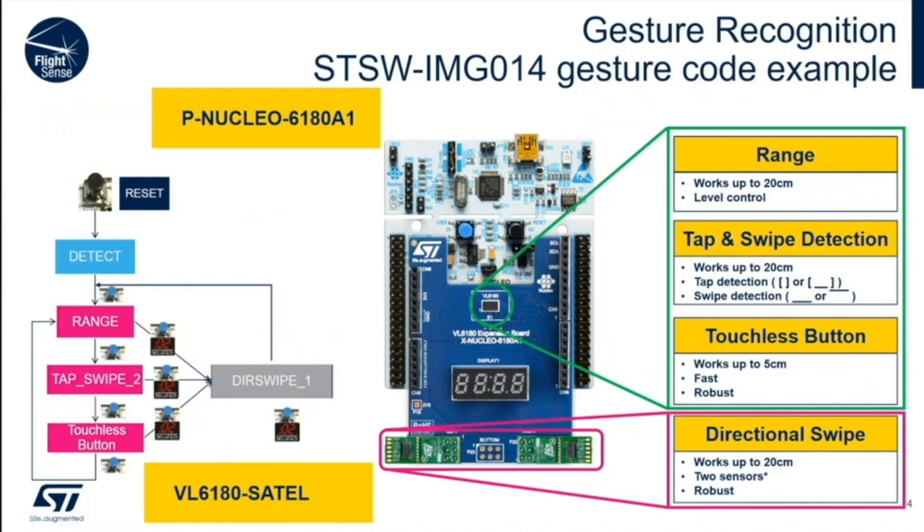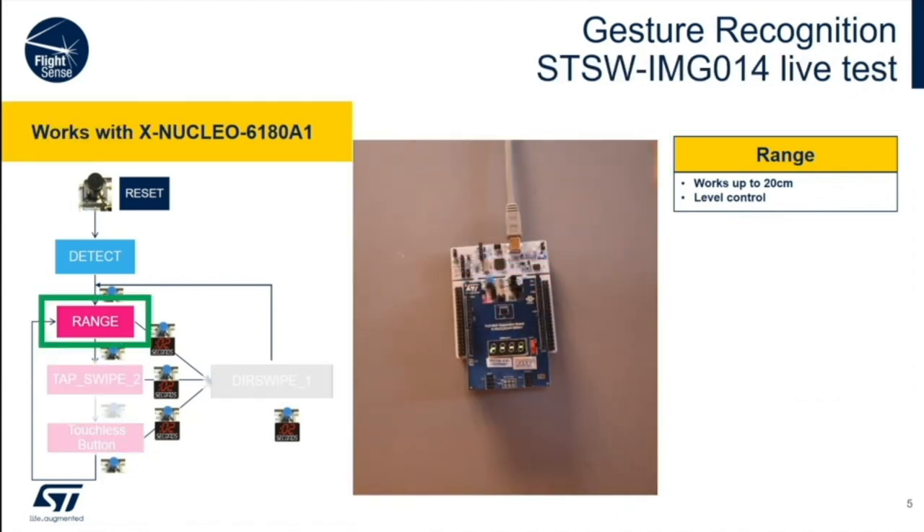The demo eval kit in the middle is the P-Nucleo-6180A1. It's less than $50. The software is included in STSW-IMG014 — search for it on st.com. It's free. Just build the code with your favorite compiler or use the STM32Cube IDE, also available free on the ST website. Download it, get going, and copy the binary file into your sensor and you're running.